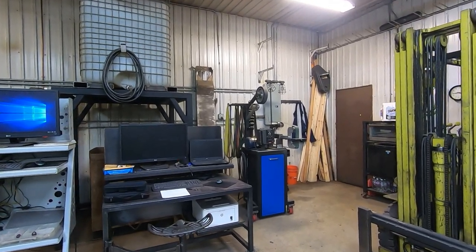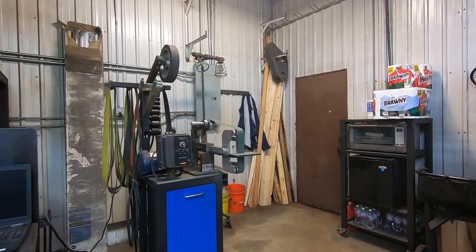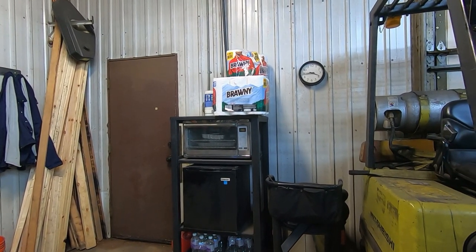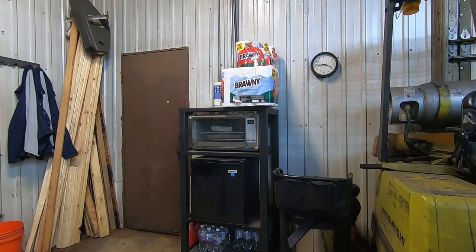We'll start this shop tour right here at one of my shop entry doors. You'll see a little cart that I made to hold a pizza oven and a fridge — guys gotta eat.